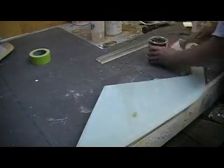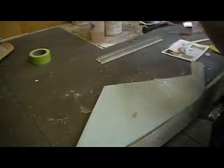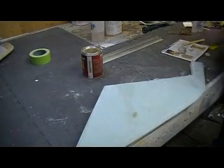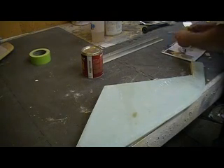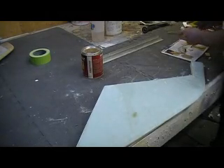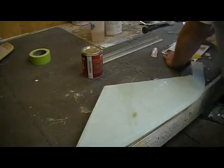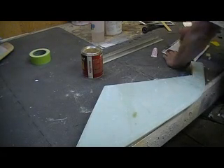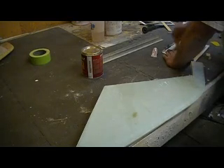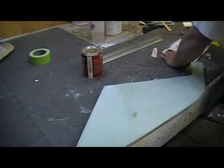Okay, going for this — just some cheap, lightweight body filler, this is the house brand from O'Reilly's, a little bit harder. I don't want to use my fine stuff until I get this first coat on.